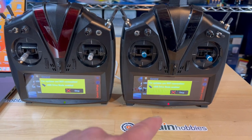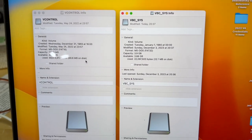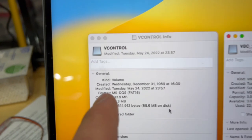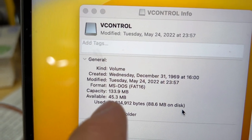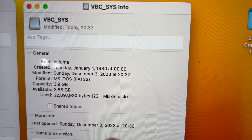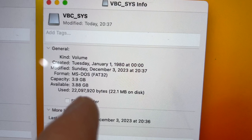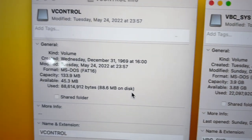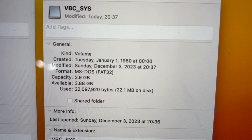Here I have both the Touch and the Evo connected to the computer. Looking at the capacities: the Touch has 133 megabytes total with only 45 megabytes available. Whereas with the Evo, we're now in the gigabyte range — 3.9 gigabytes total with 3.88 gigabytes still available. So we're in the megabyte range for the Touch and the gigabyte range for the Evo.